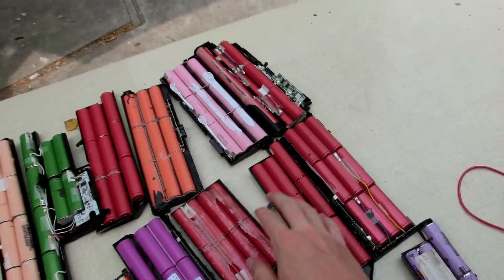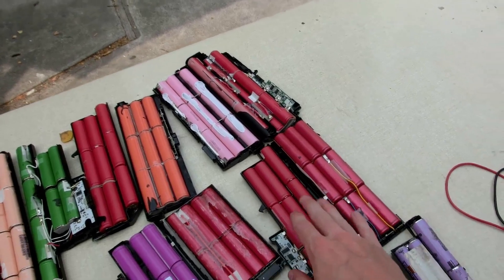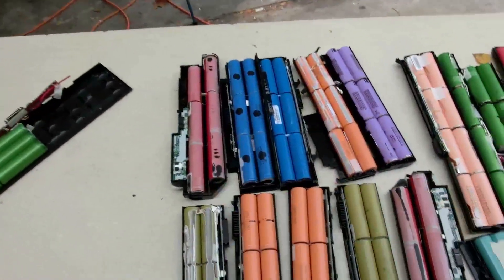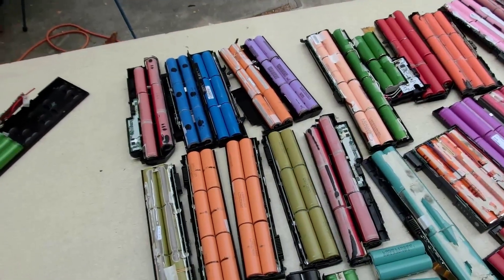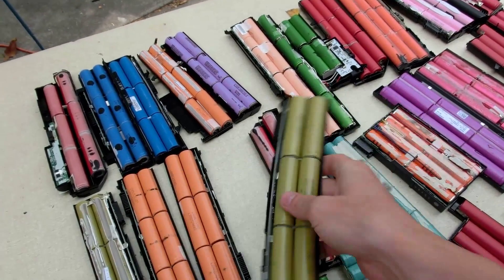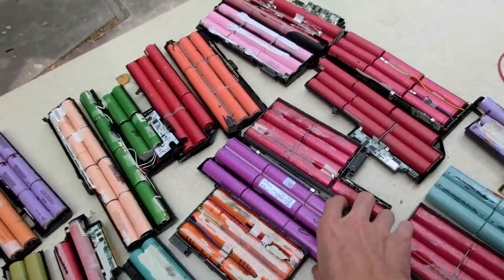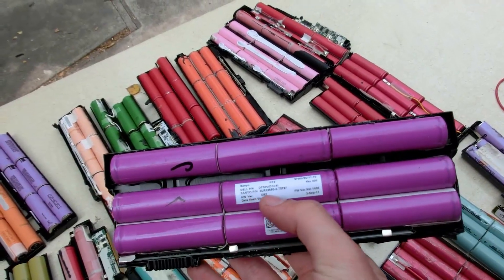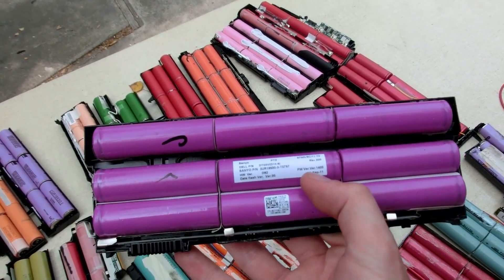These red ones are probably like 1 amp hour each - the red ones always seem to give me issues. But these other ones are more interesting. I've never seen that color before, or this beautiful color. And these ones even have a sticker on them saying Sanyo and all that kind of information - made September 3rd, 2011. That's pretty cool.